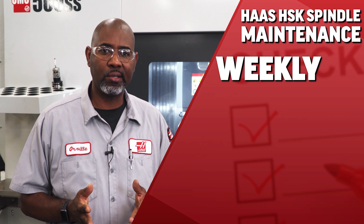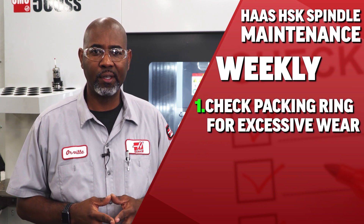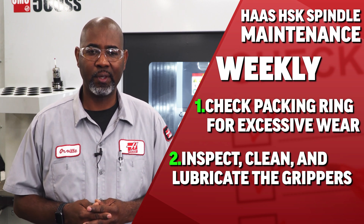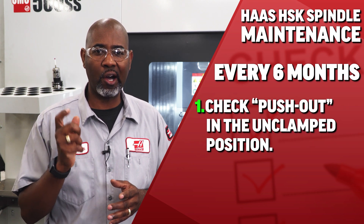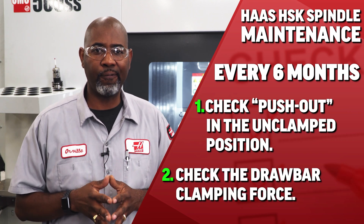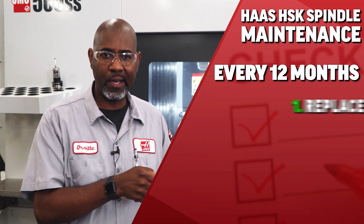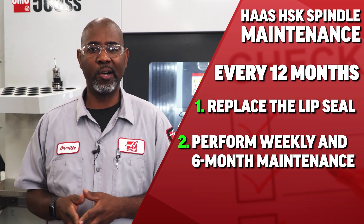On a weekly basis, check the packing ring for excessive wear, and inspect, clean, and lubricate the grippers. Every six months, check the push-out on the unclamp position and check the drawbar clamp force. And every 12 months, replace the packing seal and perform the weekly and the six-month maintenance.